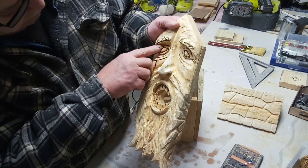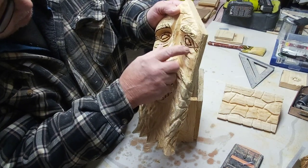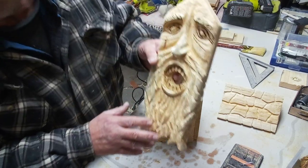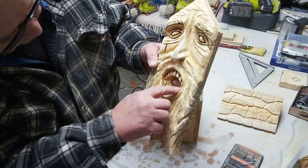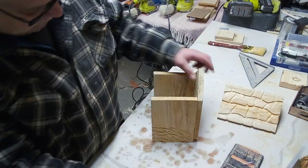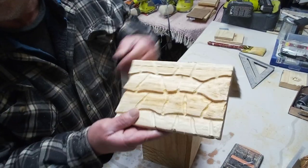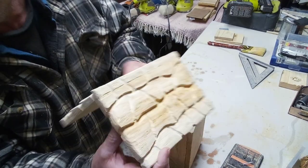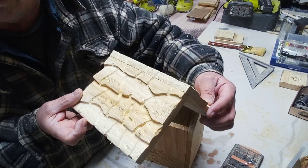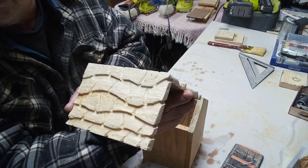I took the liberty of taking a wood burner between his teeth and around his eye sockets off camera. When I do burn it, the eyeballs will still stand out and I wanted to make sure the teeth stood out. I put the sides of the birdhouse together and did a hobbit roof. I love the hobbit roofs — they go together easy, they're quick and they look darn good when they're done. So we're going to put a hobbit roof on Jensen's head.